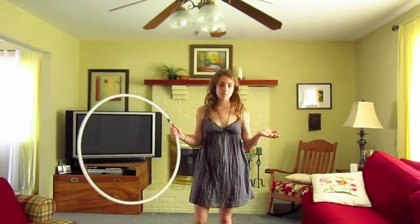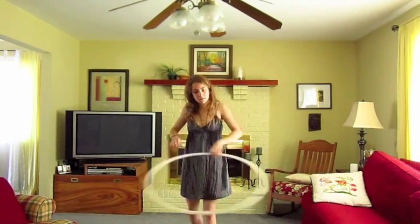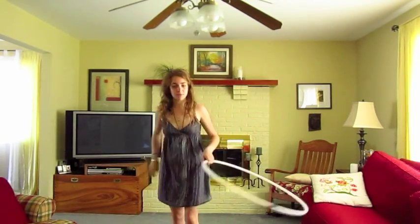What you want to be comfortable with first before you do this is just passing the hoop around you, just like this. Just be comfortable with that motion, because you're going to be doing basically the same thing, just with a different hand movement.